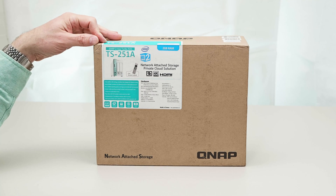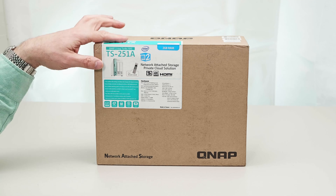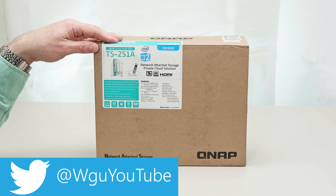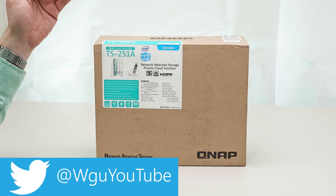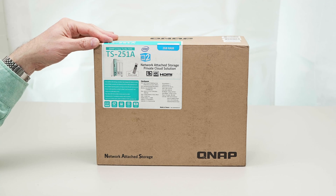QNAP's new 2-bay Turbo NAS TS251A. This model comes with 2GB of RAM. You can get a 4GB RAM model and it can be upgraded to 8GB of RAM. This has some killer features and it's just raised the bar on 2-bay NASs — and it's white, so it's like, oh my god, I want a white NAS.